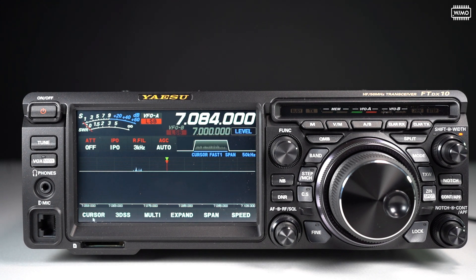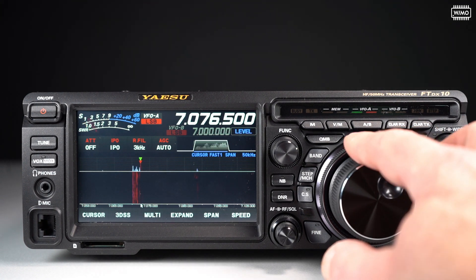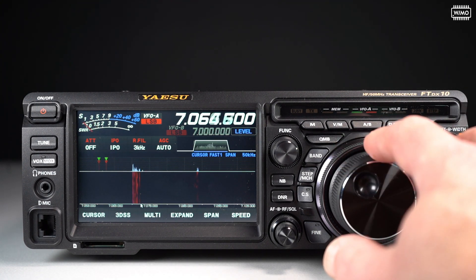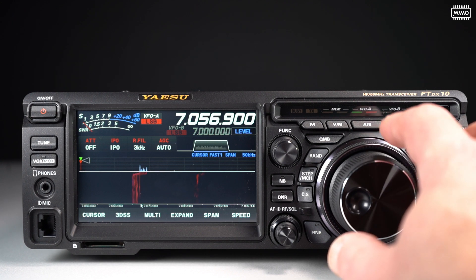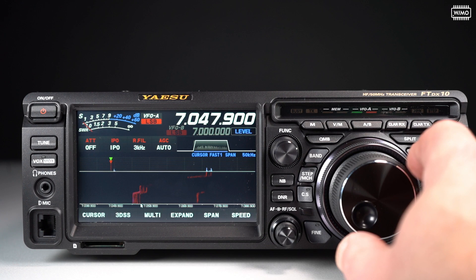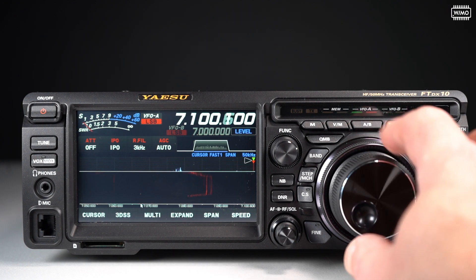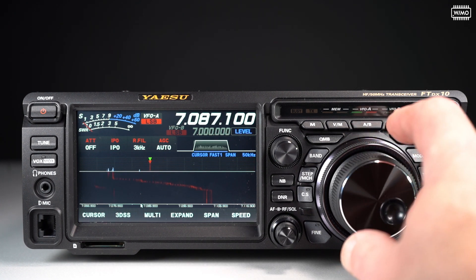The cursor mode has a different function. In that mode, the window remains fixed for the moment and I can move my cursor or VFO frequency within that window until I hit one edge. As soon as I hit the lower edge, I push the window upwards. I can move back, and as soon as I hit the upper edge, I move the window downwards. Very convenient mode.